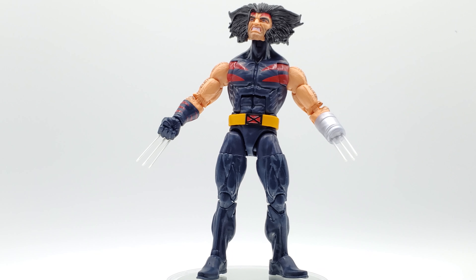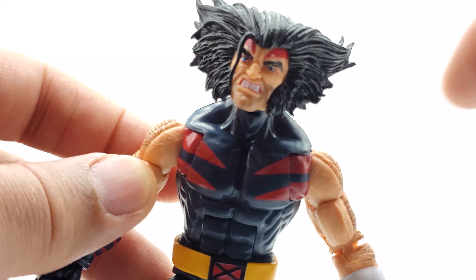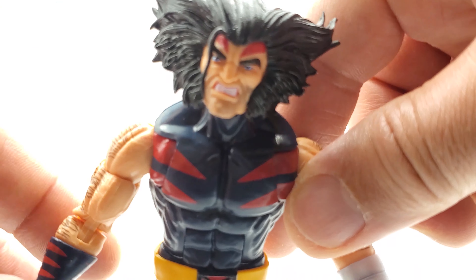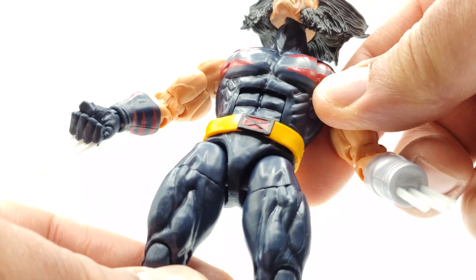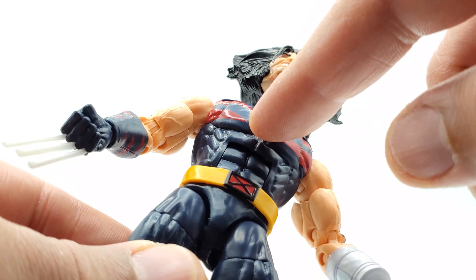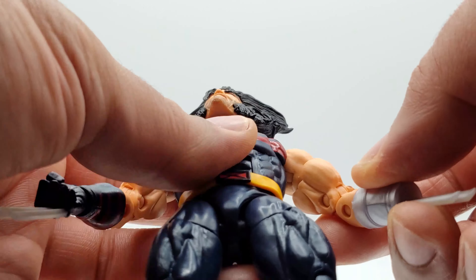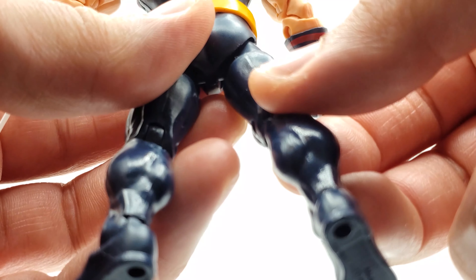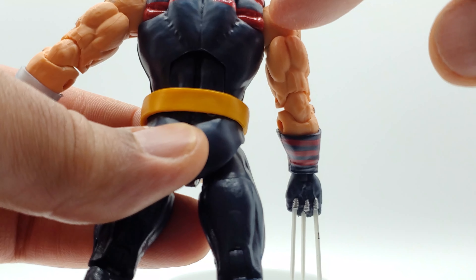Here he is in all his glory, looking pretty good. Paint job looks decent — I'm seeing one blemish on the front, nothing else. Mine has red paint bleeding off onto his shoulder here. The paint on the shoulder is shinier than his chest, though it still looks good — the body is a matte finish. More red bleeding in the back as well.